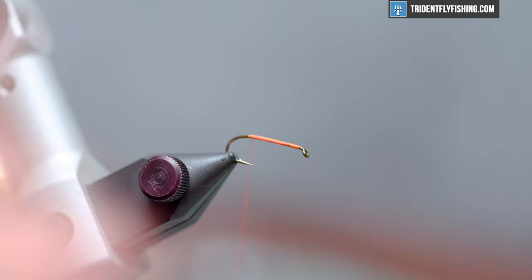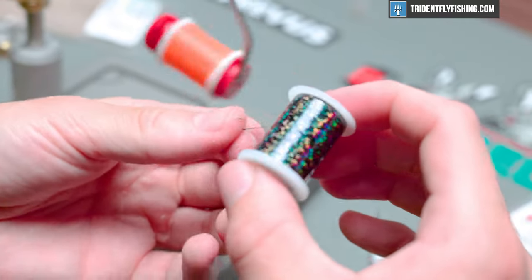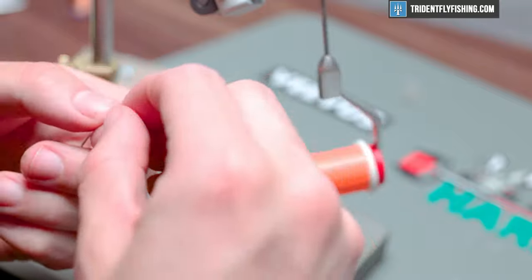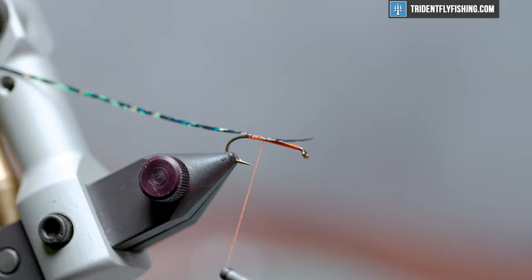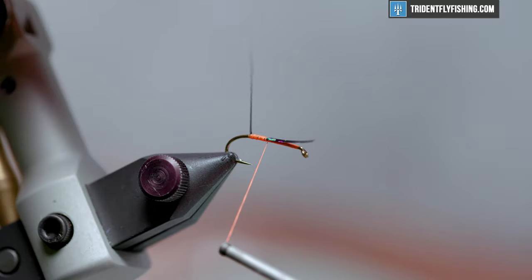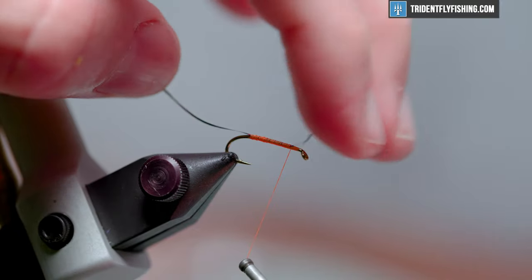Get that excess out of the way and we're gonna move into some Beavis holographic tinsel — this is the size medium, color black. This stuff is real nice, adds a good stripe on the back of this which is very prominent on a sow bug, and adds a little bit of flash too. It does have a natural curve so I'm gonna accommodate that. I want to tie this directly on top of the hook shank because we're gonna pull it over on the back, so you want to just make sure that it is straight on top there. We'll just let our thread ride all the way up because we want to create a nice profile anyway.